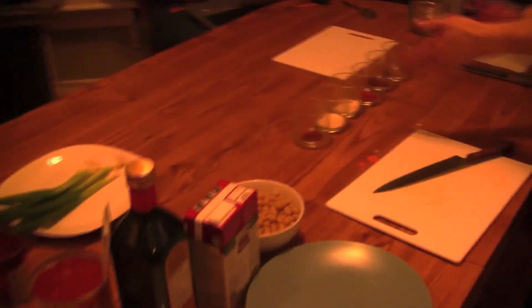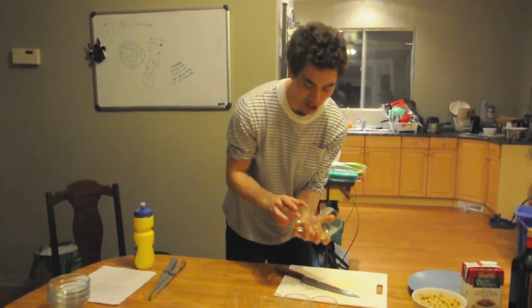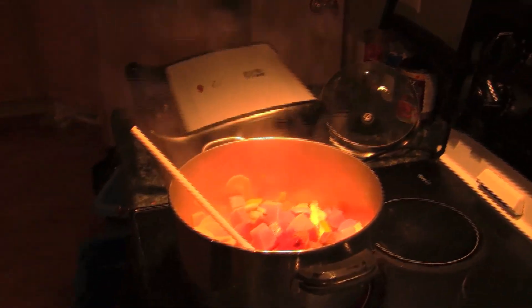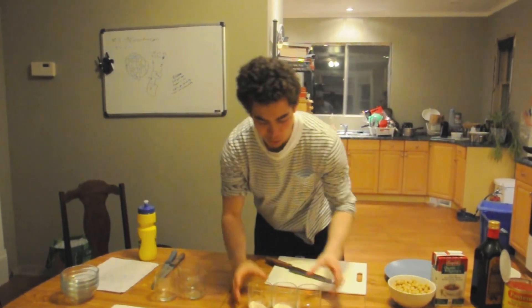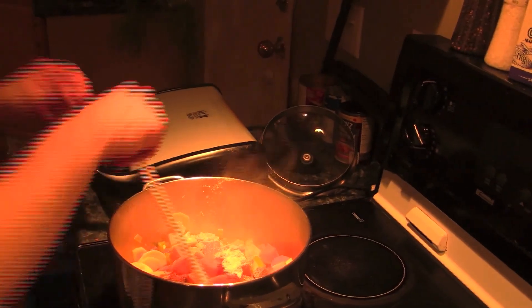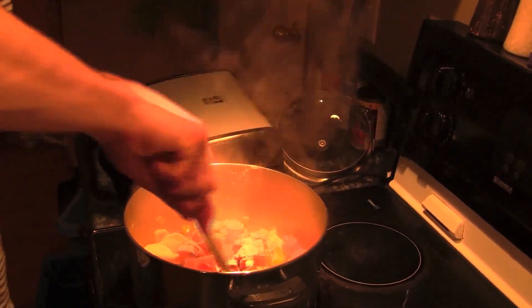Now we're going to run back and grab our spices. We've got cumin, chili powder, and paprika — all going in. Then we've got three more: onion powder, garlic powder, and chipotle chili powder. You're just going to coat all of these vegetables, then turn the heat down just a little bit.